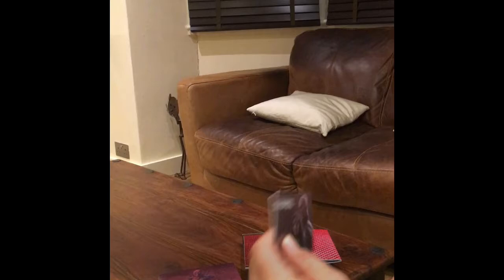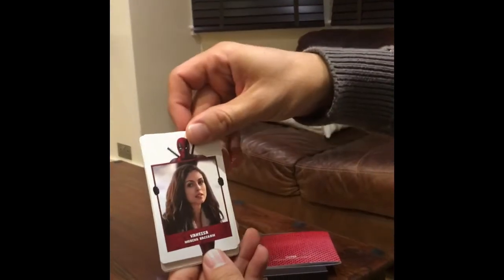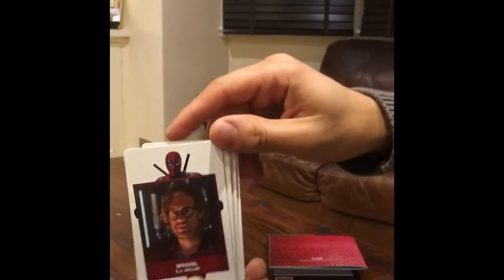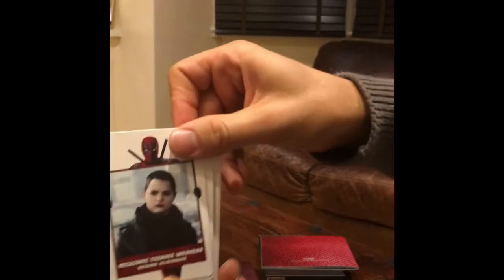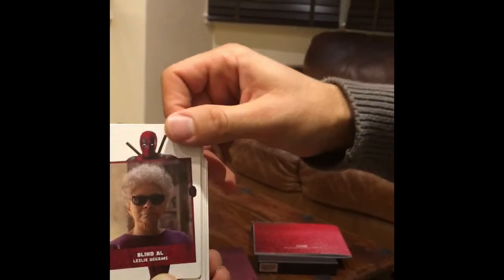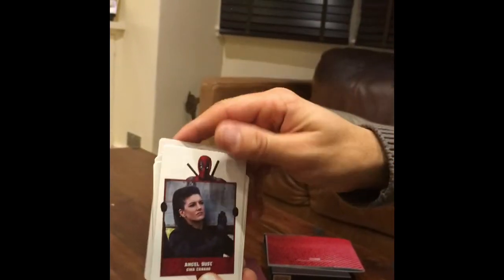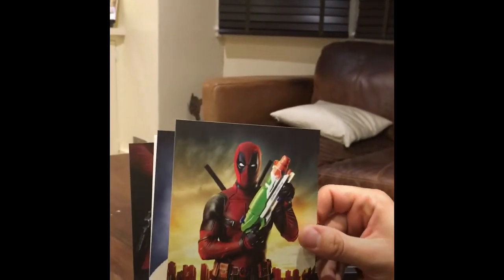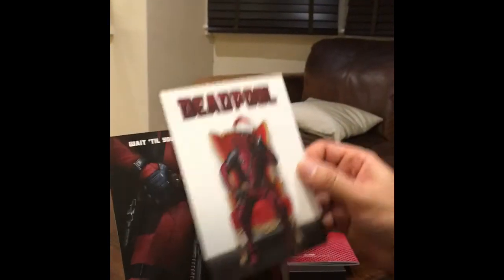And there's just an absolute truckload of extras, including this collector's card on the back. Here are the actual cards you get: Vanessa, Wade/Deadpool, Weasel, Colossus from the X-Men, Blind Al, Ajax, Angel Dust, and the Director. And here's the postcard — 'Justice has a new face.' Don't pull with a superstar, don't pull in a jumper, don't pull on a seat — Deadpool.